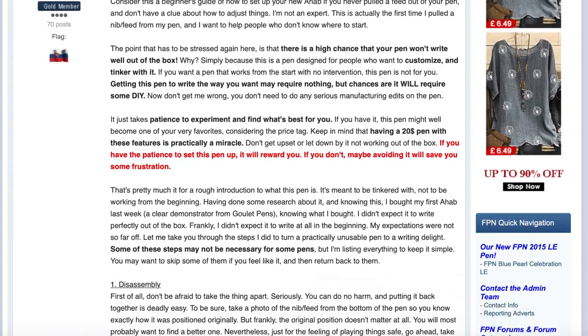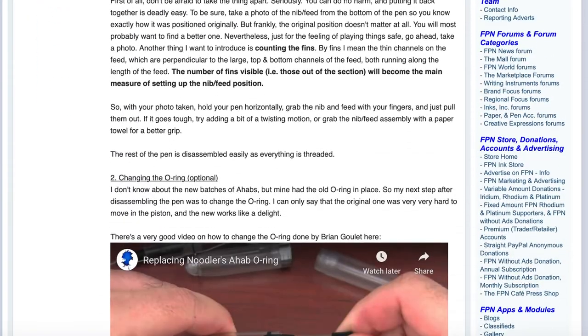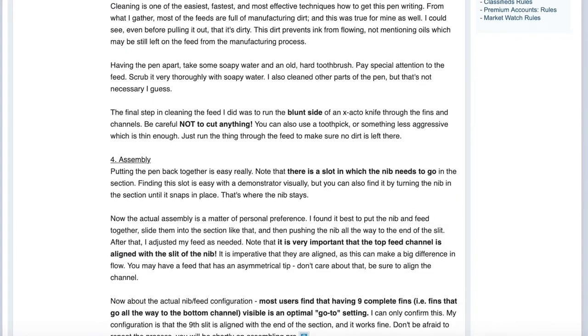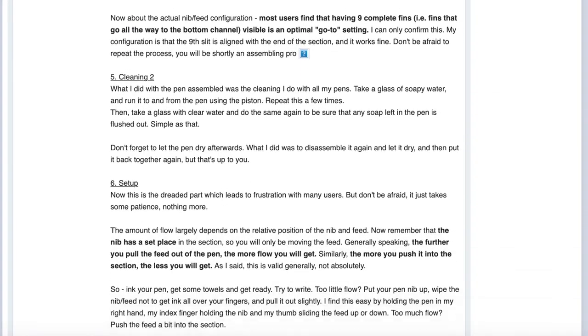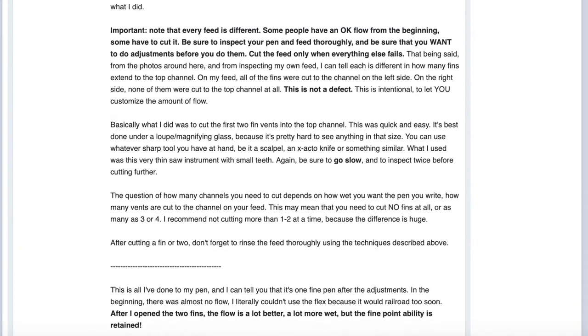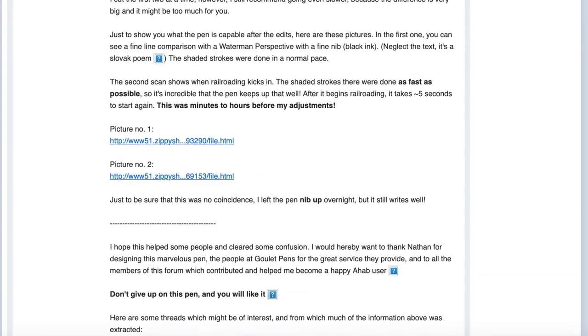I've dismantled it. I've gone through umpteen stages of washing with soapy water and endless little adjustments of the feed — and I get the same result, which is that eventually it collapses back into its original state, which is to work for a little while.